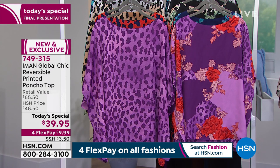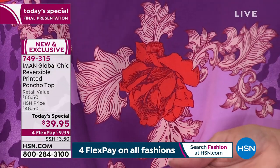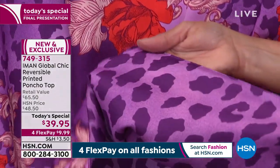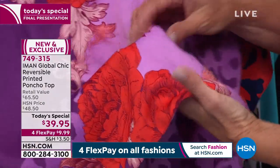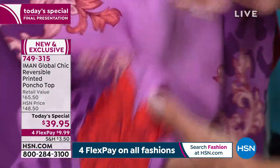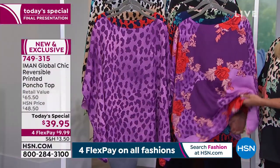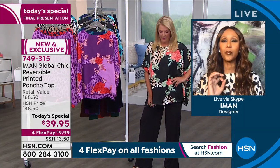I also wanted to share how difficult it has been this year creating clothes — the factories have been behind, the ports have been behind, things have been delayed. It's been really a nightmare. So this is, I would say, the best I have done this year. For $39.95, you're getting two tops.